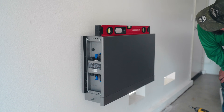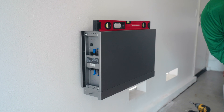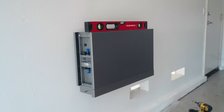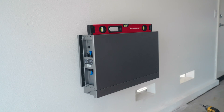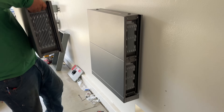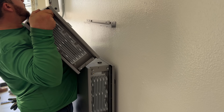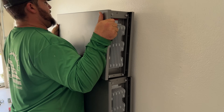Probably the coolest thing is that it's modular, which means you can add and subtract battery capacity as needed. You can start small with just one 5 kilowatt battery pack, and adding more packs down the road is very easy. Each battery module is 5 kilowatts, and if you want to scale all the way up, you can go to 180 kilowatts of battery capacity.